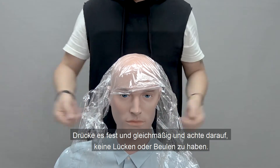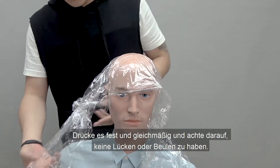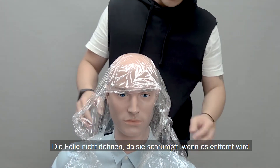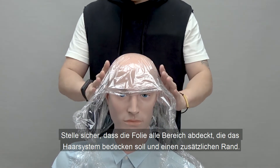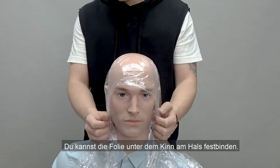Make sure you press it firmly and evenly and ensure it's flat without any gaps or bumps. Be careful not to stretch it, as this will cause it to shrink when it's removed. Make sure the plastic wrap covers all of the areas you need for the hair system, but allow some extra for overlap.